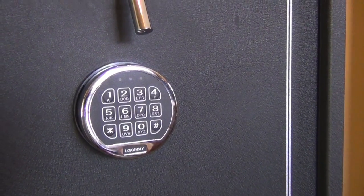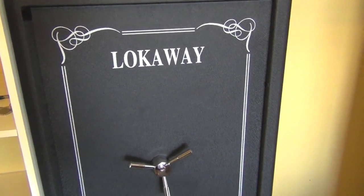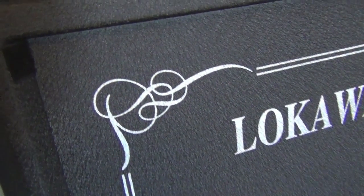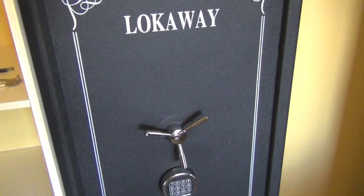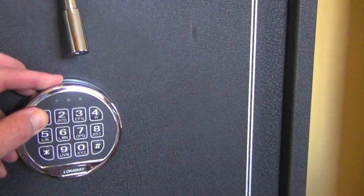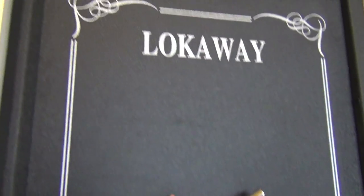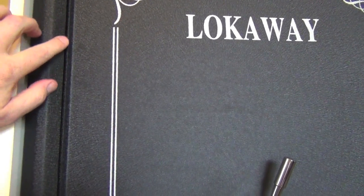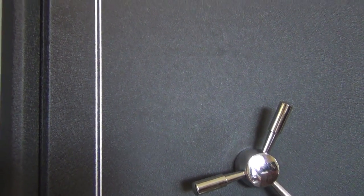If you saw my Shot Show review of Lockaway safes, you would have seen the swing-and-slide design. It's a really neat design — the door actually locks in behind the lip of the body. When opening the safe door, it slides across and then swings open. I'll put in the factory code — one two three four five six and hash — and you can see it comes across and exposes the lip of the safe door. It's an excellent anti-pry security feature.